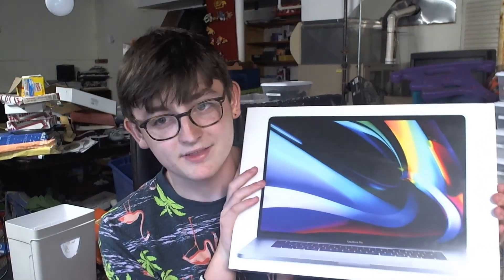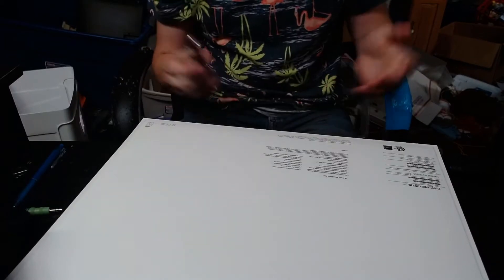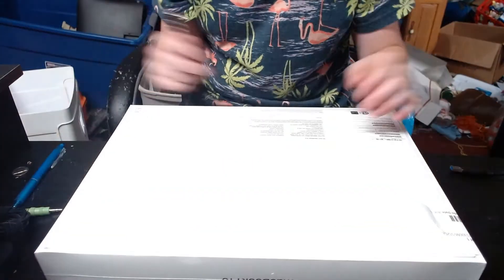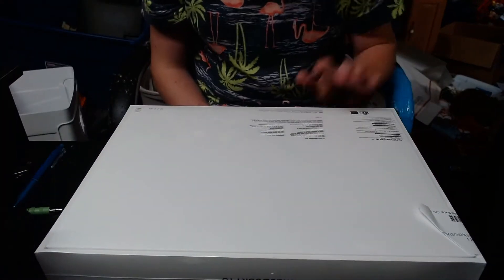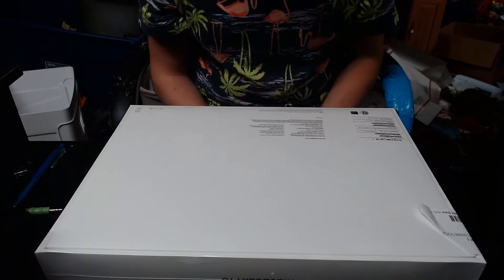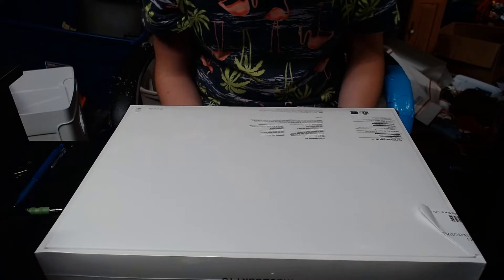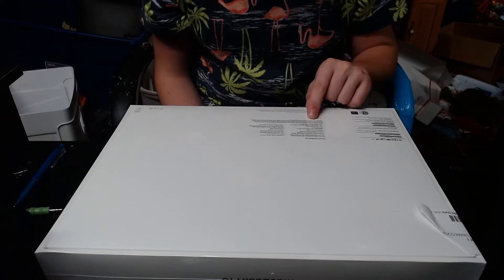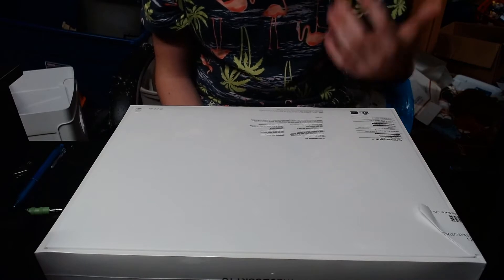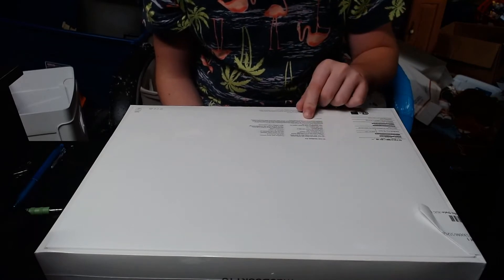So this is a 16-inch MacBook Pro. It's a base model 16-inch, but it's far from a base model. In this particular one we've got 16 gigs of RAM, a 512 gigabyte PCIe-based SSD, an AMD Radeon Pro 5300, as well as Intel integrated graphics — because those are built into all processors now. It's a 16-inch with a six-core i7 in it.